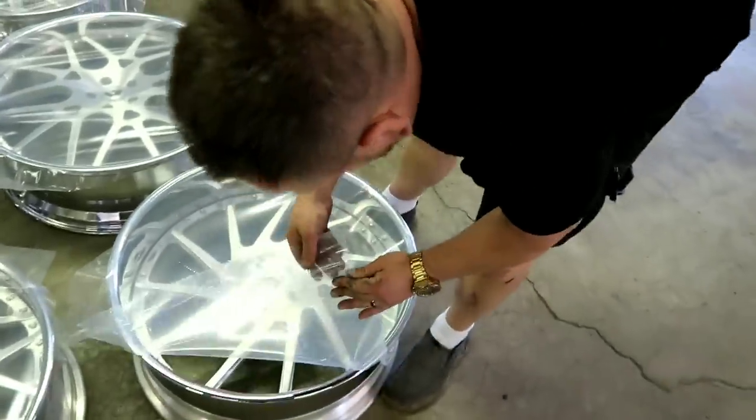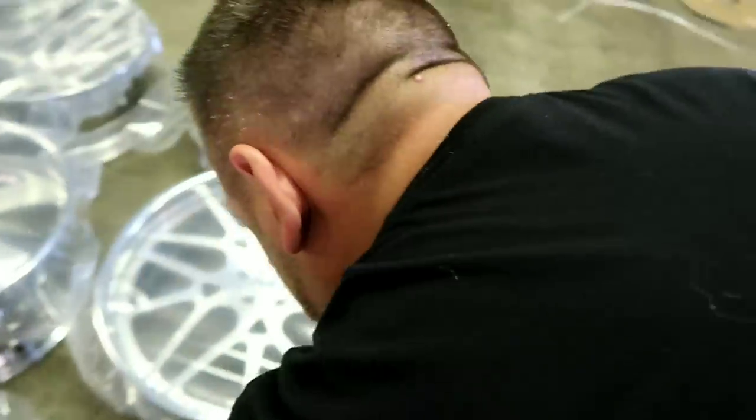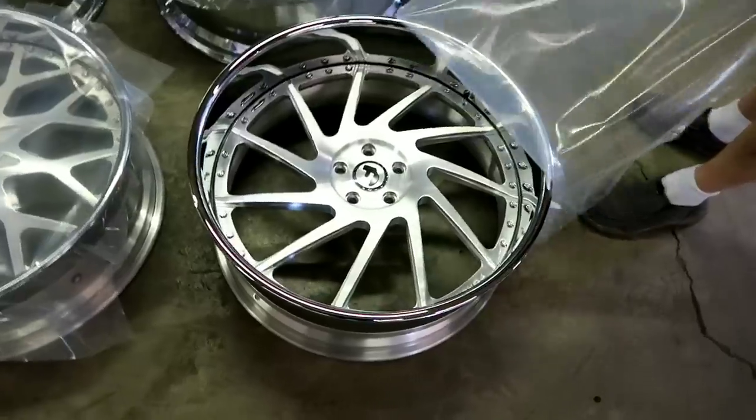These are all old school bolt patterns, side by 120, side by side. Circle check the bolt pattern. I'm going to lift on this one.